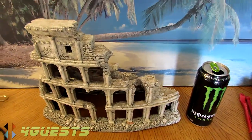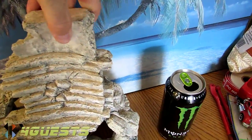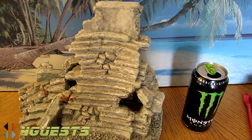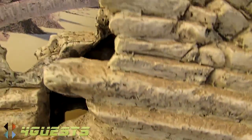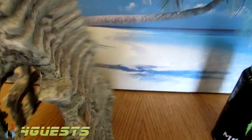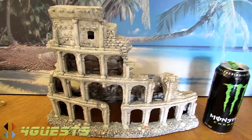Let me show you the back side — look at that. You've got some cool places for your fish to swim through, and hours of enjoyment watching them go in and out of the ancient ruin.